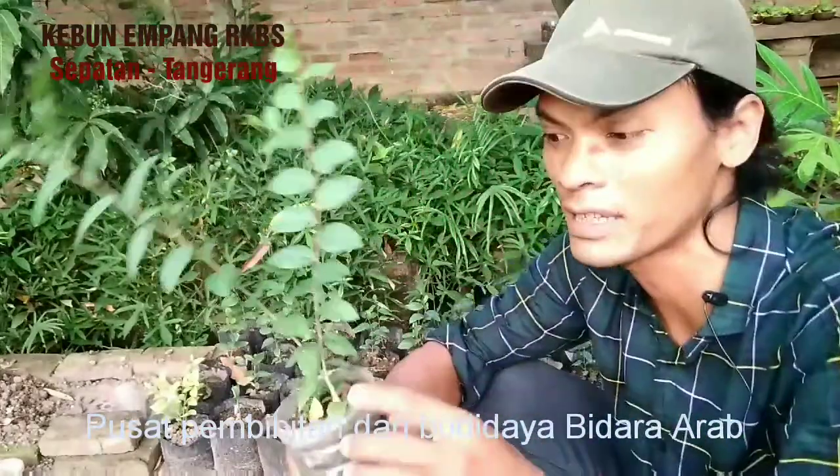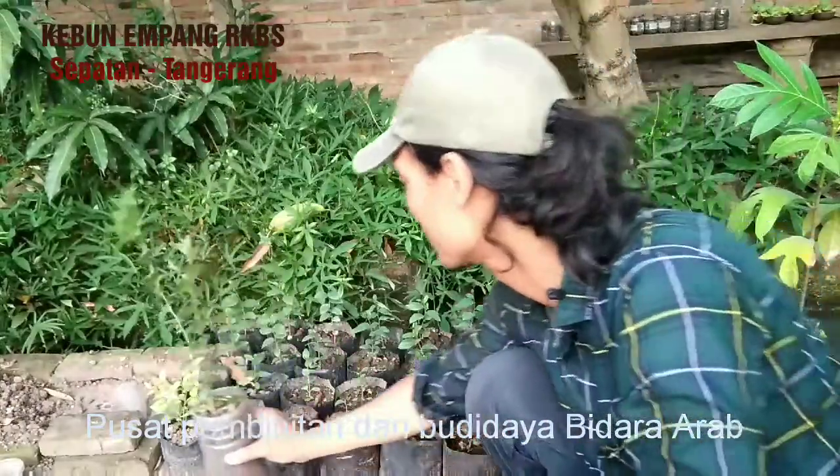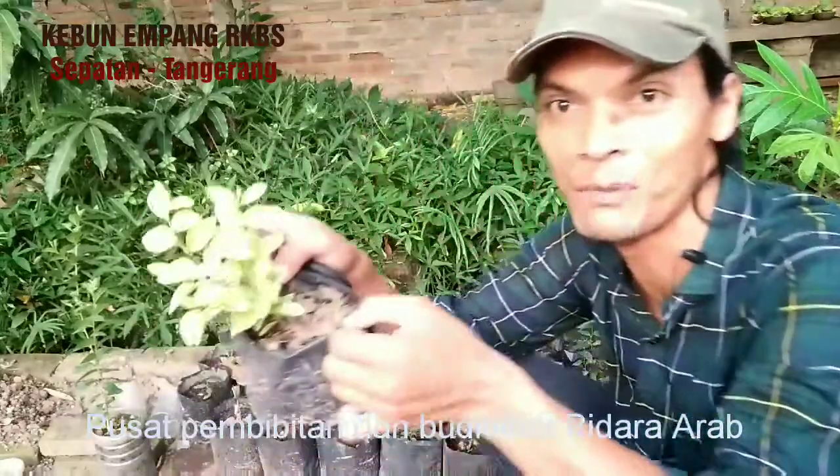Ini contohnya yang banyak sekali cabangnya, mulai dari kecil ya. Ini malah banyak banget.